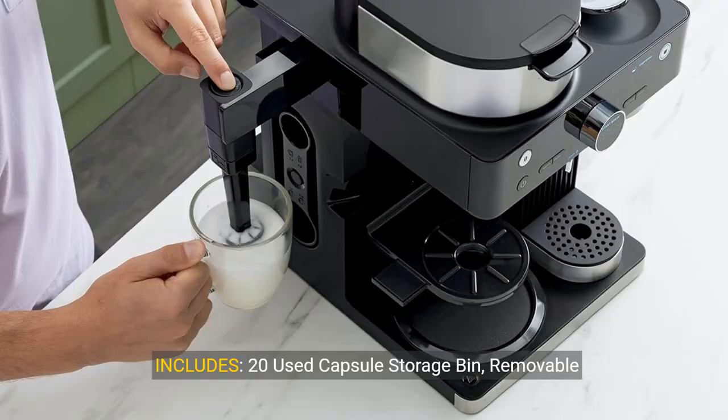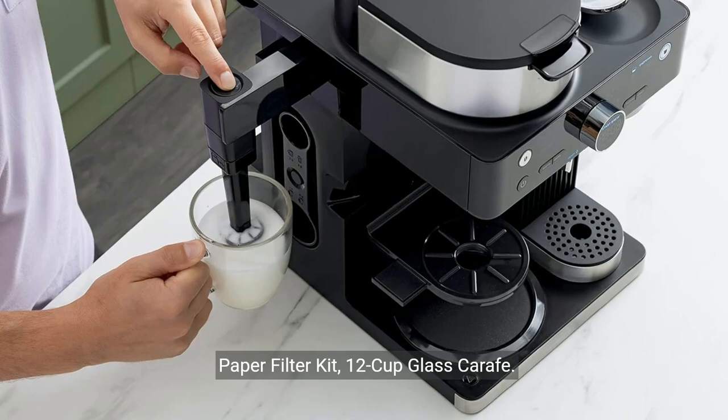Includes: 20-used capsule storage bin, removable water reservoir, Ninja smart scoop, warming plate, paper filter kit, 12-cup glass carafe. Espresso capsules are sold separately.